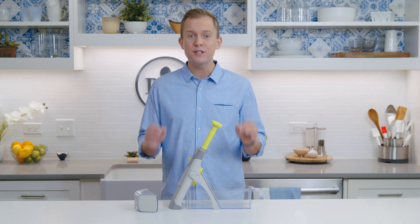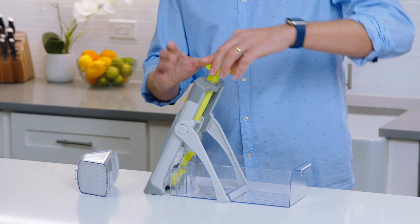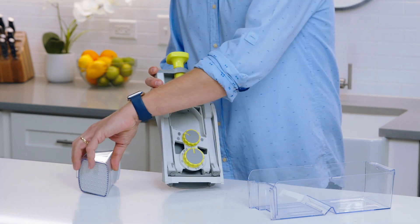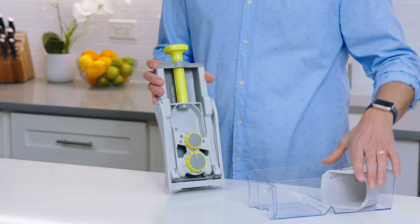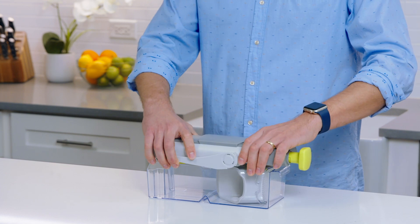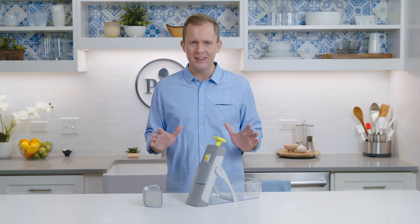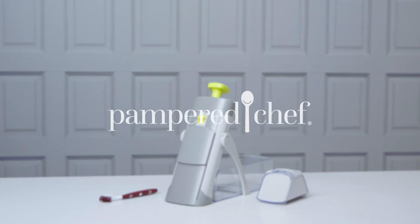Once everything's clean, it's so compact and easy to store. The plunger locks in place, the legs fold up, and the hopper fits inside the container. The mandolin snaps in place. The Rapid Prep Mandolin is one of those tools that you will find a reason to use every single day. You're going to love it.